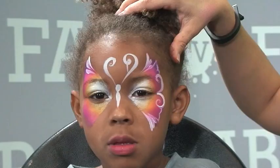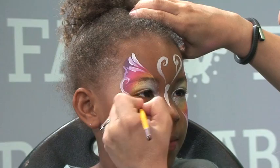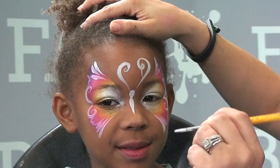Let's repeat on this side: swirl up and connect, then swirl down, three teardrops, and connect. You see how fast and simple that butterfly is.